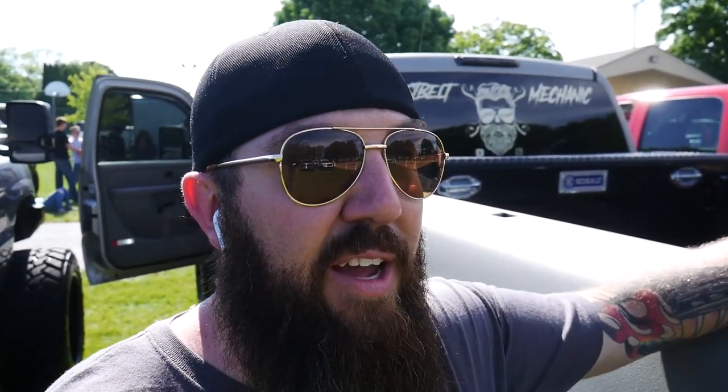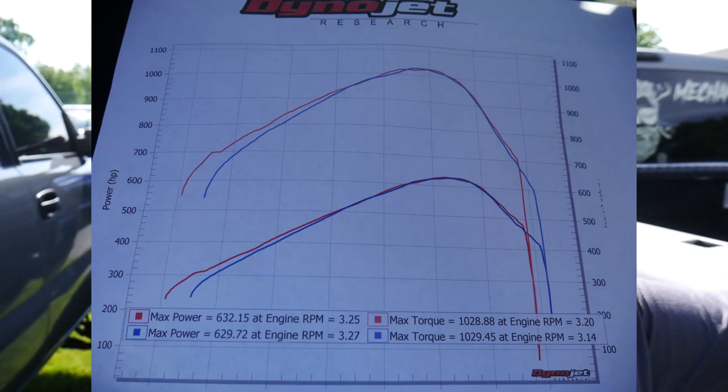We just got done with the dyno and that was a killer run — super happy with the numbers once they finally got the dyno all figured out. I ended up with 632 horsepower; Rory ended up with 630, but he put out over 1,200 foot-pounds of torque, so that thing was really cool. I'm happy with my numbers — I know I need a little tuning help, so we're going to work on getting a little more air to it since I think we're over-fueling and over-timing. All in all this has been a really fun truck show. I appreciate you guys tuning in — if you haven't already, hit that subscribe button and turn on the bell notification for new content. As always, you guys stay awesome.